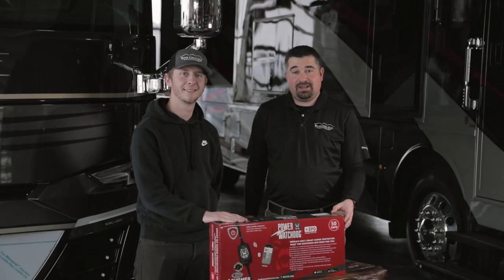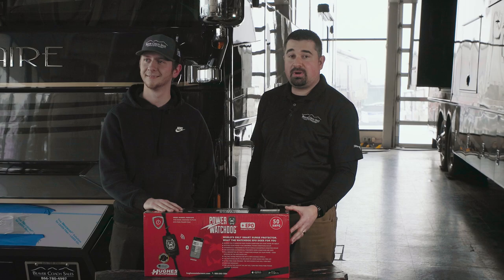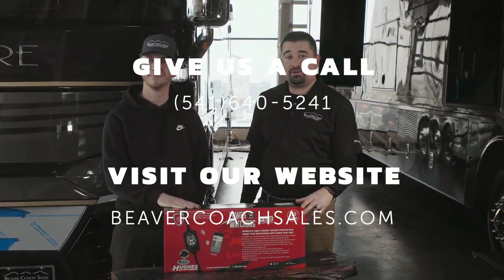All right guys, thanks for coming in and hanging out with Dylan and I today and learning about our product, which is our Power Watchdog 50 amp portable surge protector. If you have any questions just give us a call or go on our website.